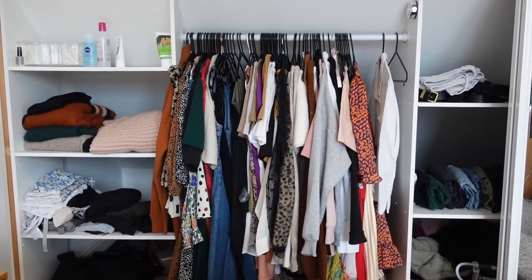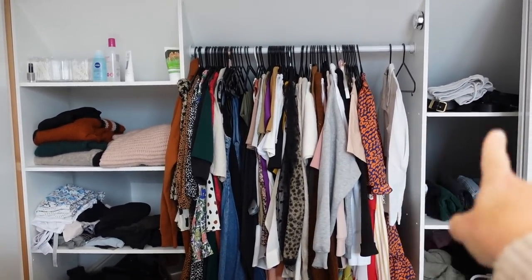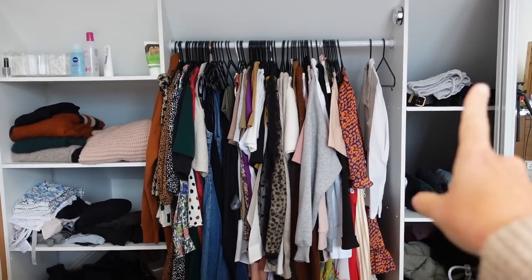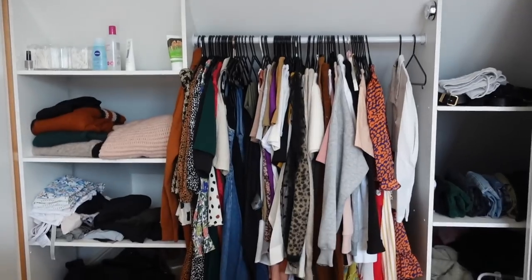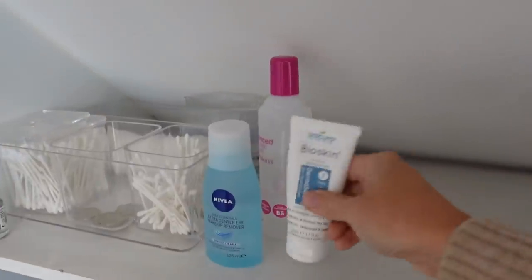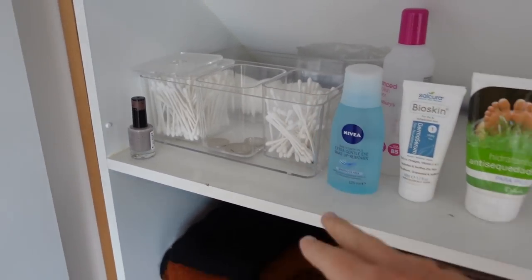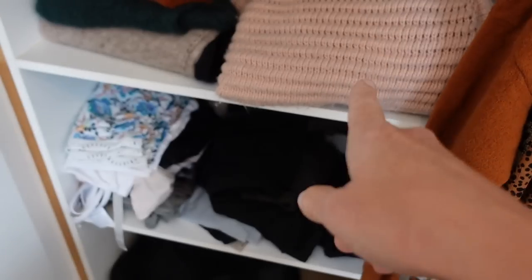Okay, so this is my wardrobe — I have got some hanging space here and then two sets of shelves. I just feel like I don't use the areas I've got very well. I've got cotton buds up here and then I've got my winter jumpers that I put in there when I changed my wardrobe from winter to summer.